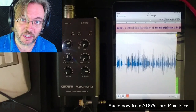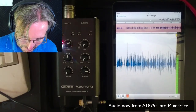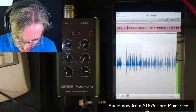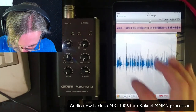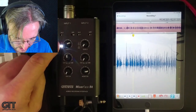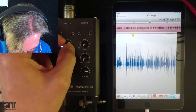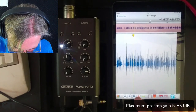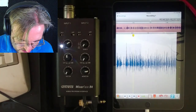Most of you will probably want to use it with an iOS device. I'm using an original iPad mini I got used for 60 dollars — so you can get an iPad mini for 60 bucks and start recording on the road with the Mixer Face. This thing has oodles of gain — I'm actually kicking into overload with my mic over a foot away from me — so it's really versatile and can drive condenser mics and most dynamic mics.